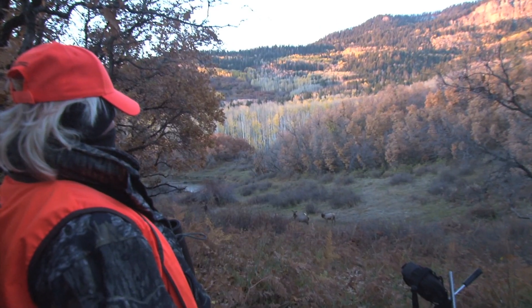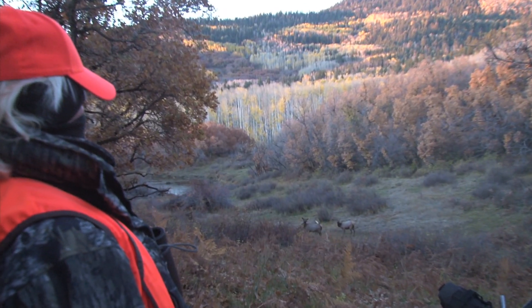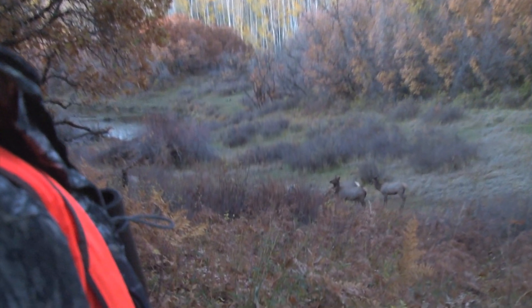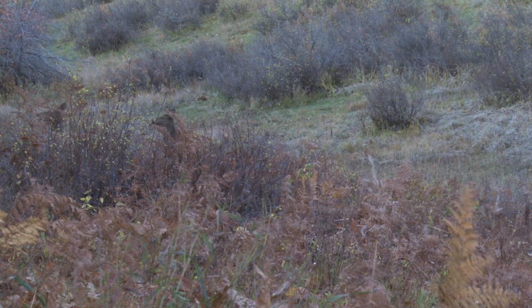They got their instructions not to move, and watched some cow elk come in to their left at 25 yards. Cindy doesn't think she's ever been that close to elk in her life. The elk came in and knew something wasn't right, but they held so still. The elk stared at them for a while, danced around, not sure what they were going to do, and then very calmly walked off — and there wasn't a bull there.